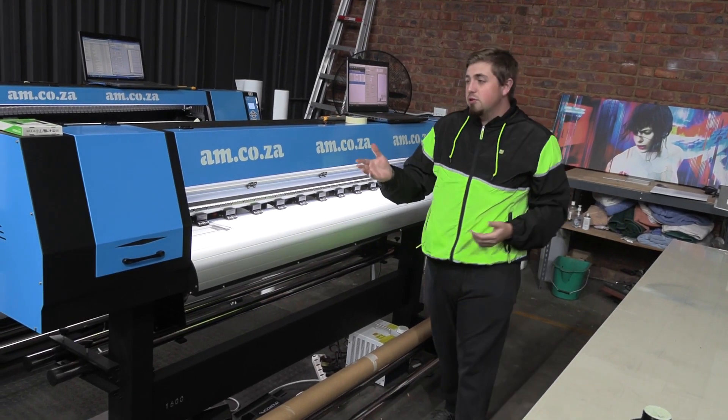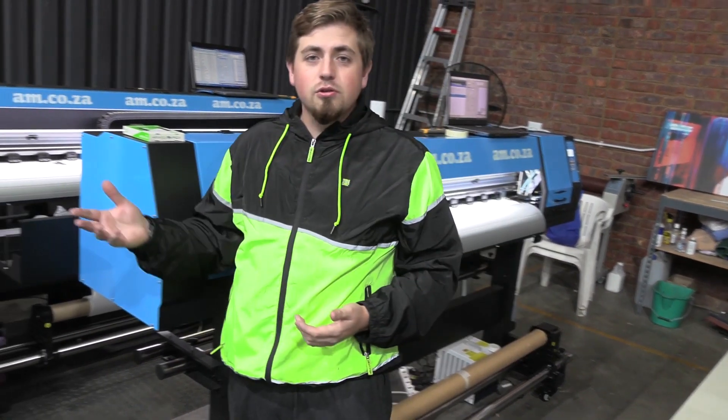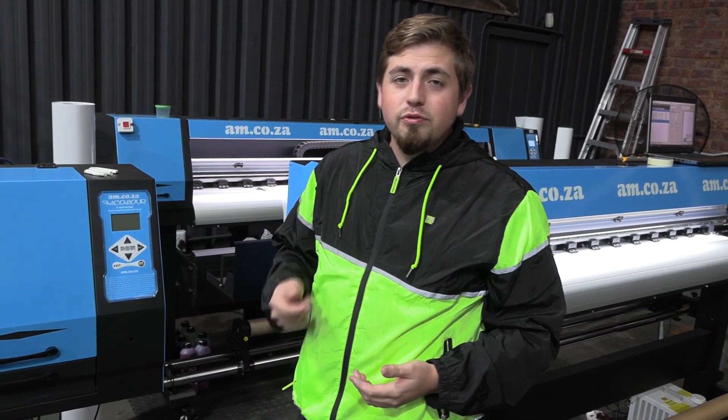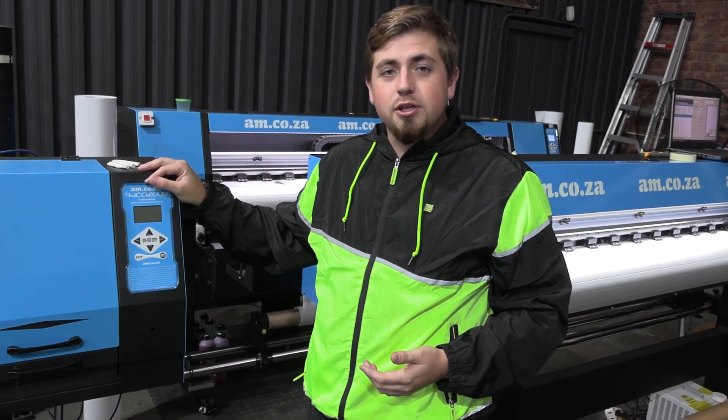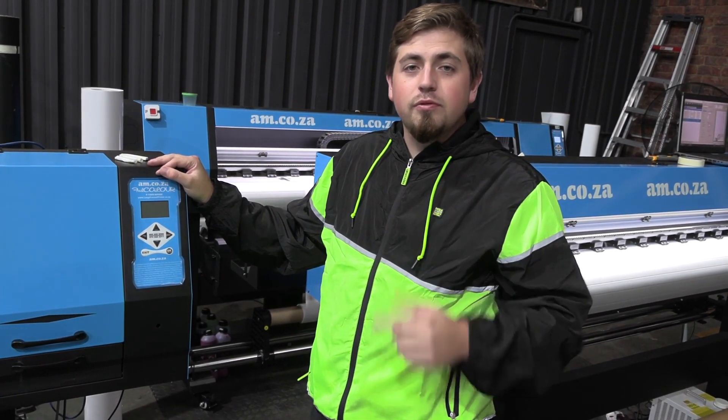Hey guys, have you ever looked at your printer and thought, what if water or dust gets into it? For that reason, I'm going to be making a waterproof slash dustproof cover for my machine. Follow along exactly to see how I do it so that you could possibly do the same for yours.